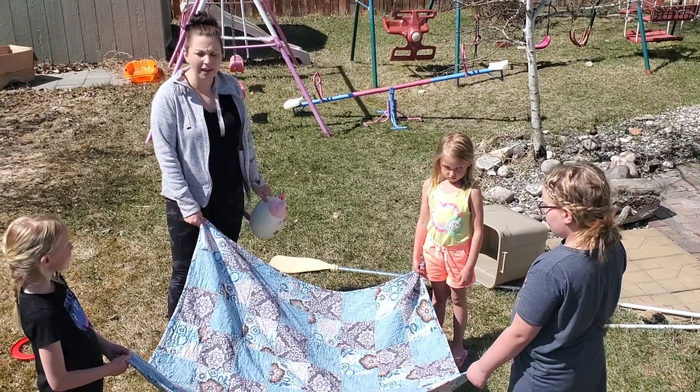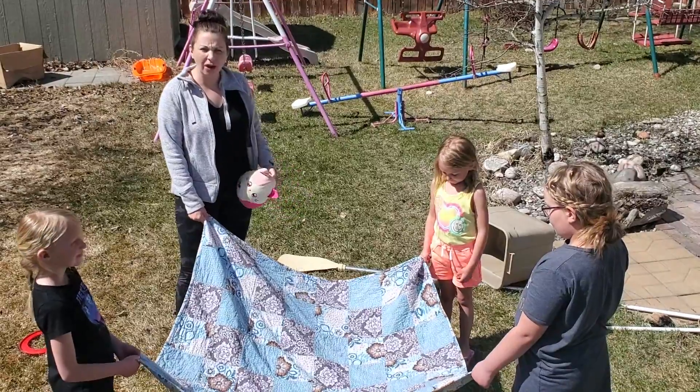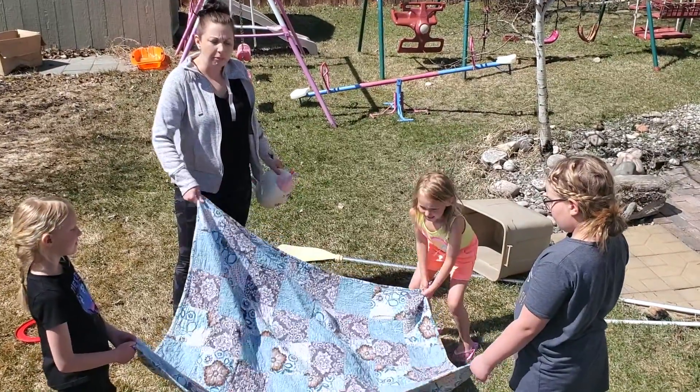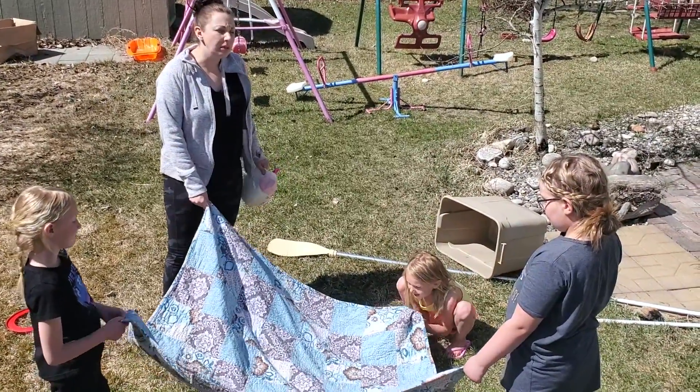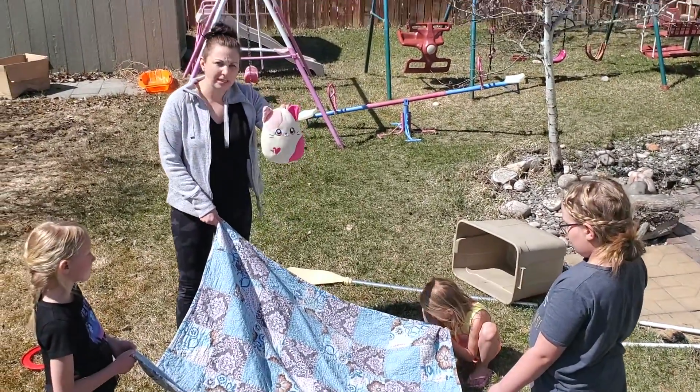Here's a fun game you can play with your family — you can do it inside or outside. First, you need a blanket, or you can use a towel, sheet, or parachute. Get a stuffy.